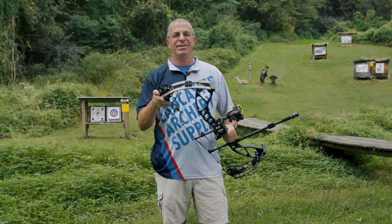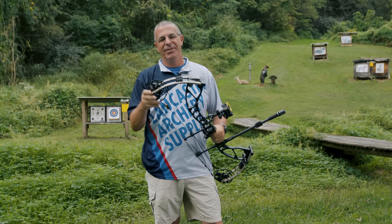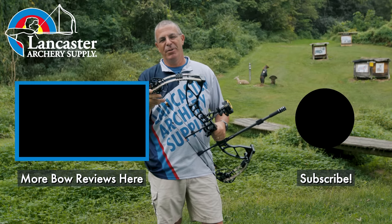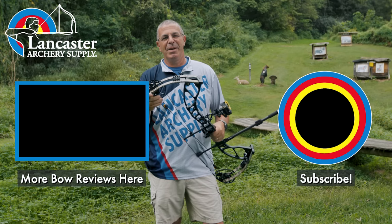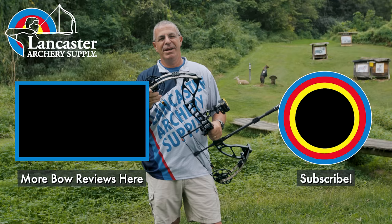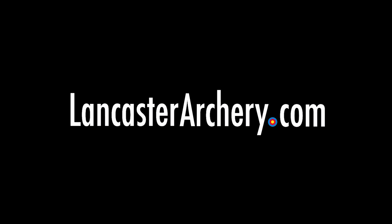That is the 2022 version of the Darton Spectra E — a great revised version of a bow that's been in Darton's lineup for a while. We're glad to have it at Lancaster Archery. If you like this video, give us a thumbs up. Subscribe to our YouTube channel and click that bell for notifications whenever we put out new videos. As always, if you have any questions you can visit us at lancasterarchery.com.